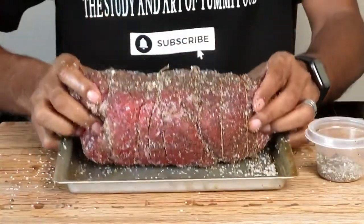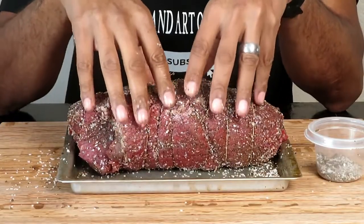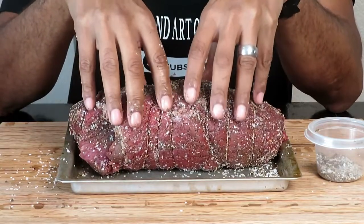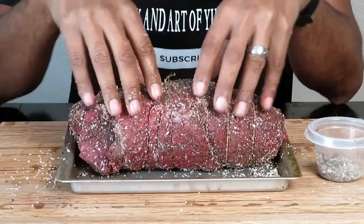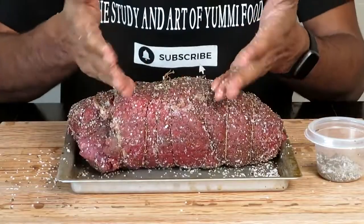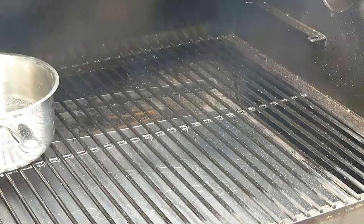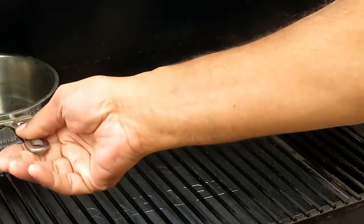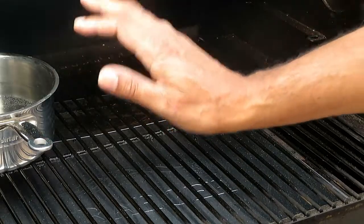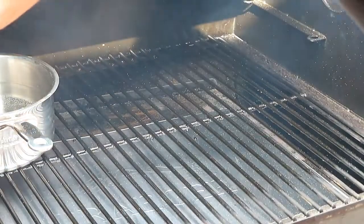Also, I like my beef to hit room temperature before going on the smoker. I don't like to put it on cold — I like everything to be nice and relaxed. As you can see it's ready to go. Also, you want your meat to stay moist, so I have a pot of water inside the smoker to add moisture. That way there's humidity inside to keep the meat from drying out since we're not going to open the smoker.